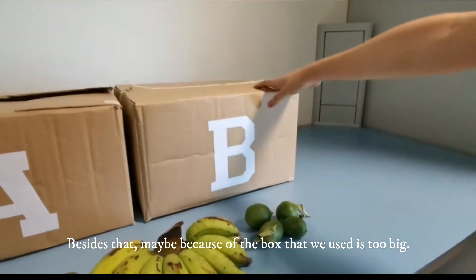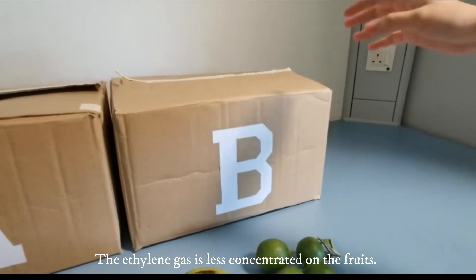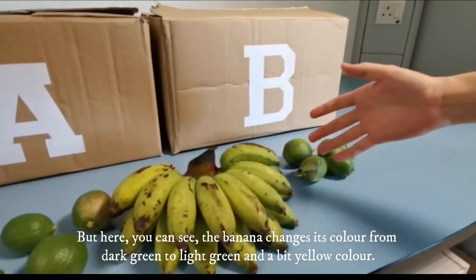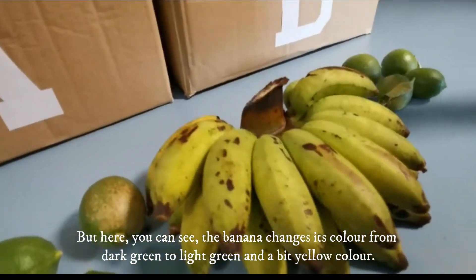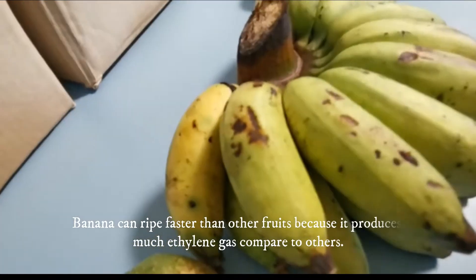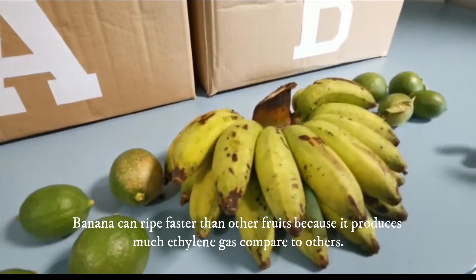Besides that, maybe because the box we used is too big, the ethylene gas is less concentrated around the fruits. But here you can see the banana has changed its colour from dark green to light green with a bit of yellow. Bananas can ripen faster than other fruits because they produce much more ethylene gas compared to others.